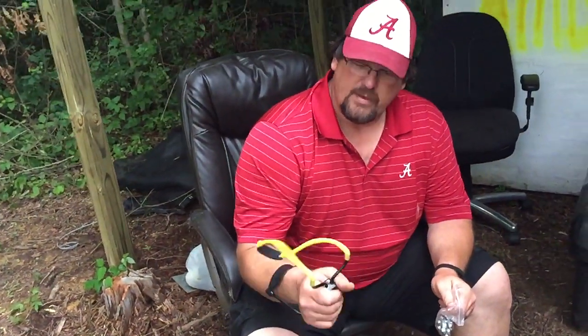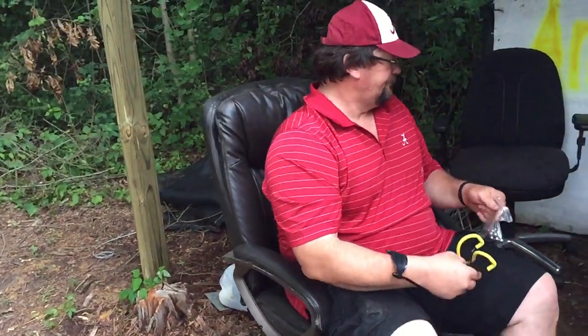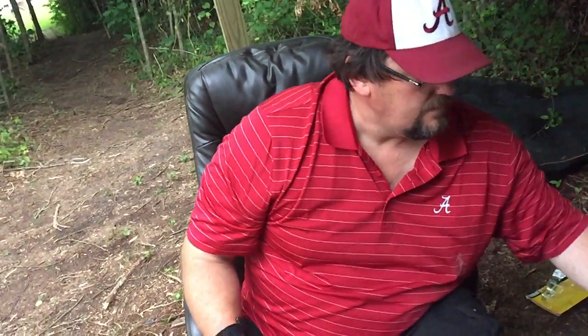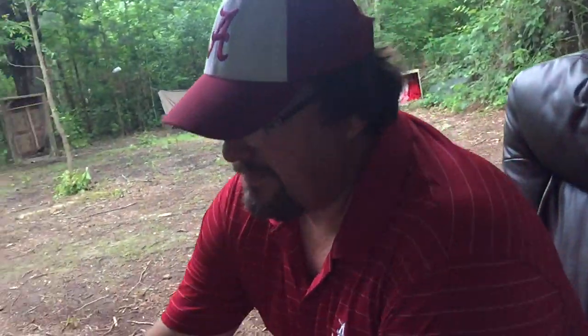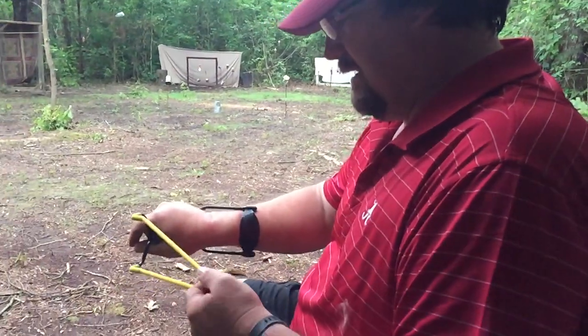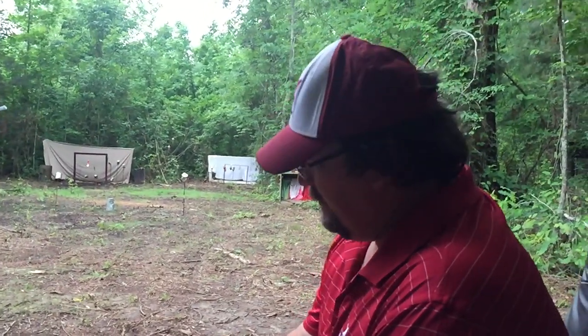So I'm going to show you real quick on a couple shots that you can shoot the way they recommend, and just a slingshot you buy from a sporting goods store just as accurately as some of the other stuff that you've seen me shoot before. I've got a couple cans downrange. They're only about 10 yards away, which is typical.